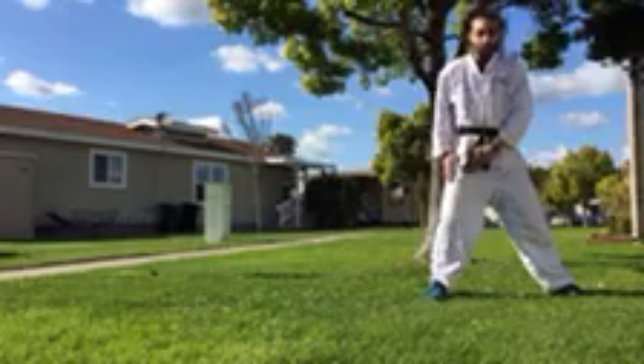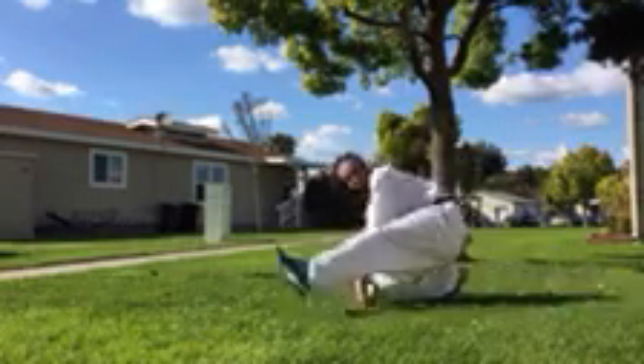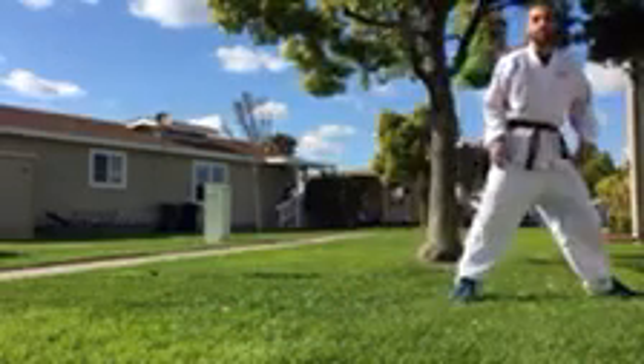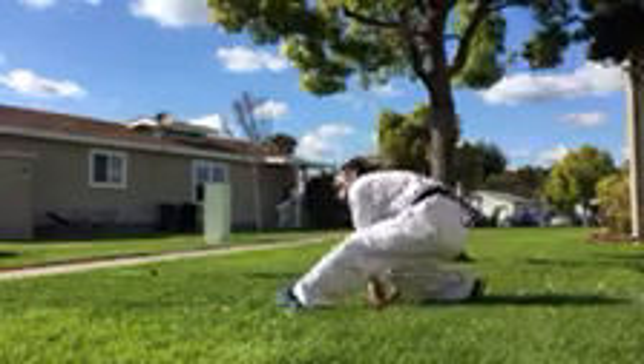Sit on this leg now. Other one goes out straight. Hands go next to you. Roundhouse kick across the front. Stand up — you should be facing backwards. I want you to treat me as if I was your target for your kicks. Sit on this leg, hands next to you, roundhouse kick across the front.